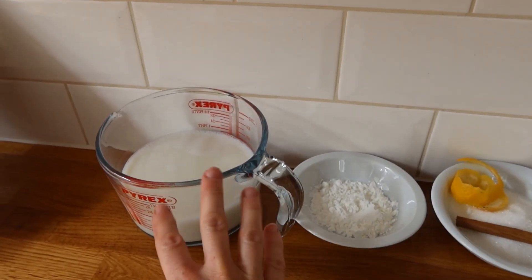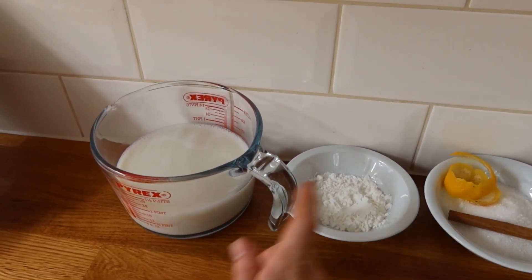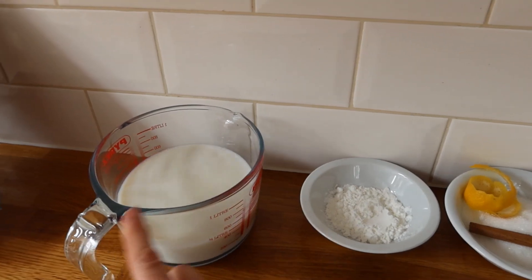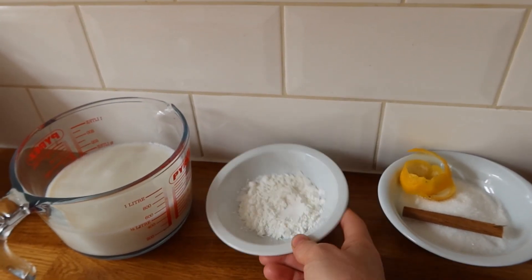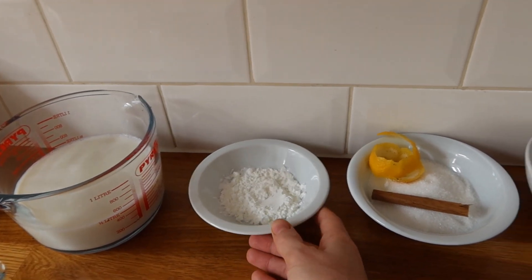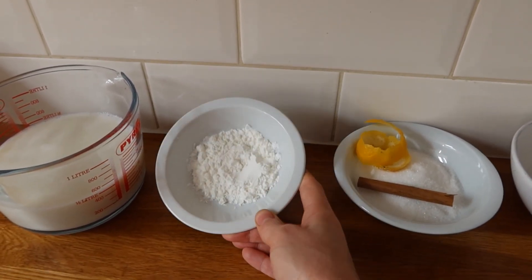These are the ingredients for the Natillas. So basically we have half a liter of milk — it could be any milk to be honest, dairy or dairy-free. Then 12 grams of corn flour. I think this is the key ingredient to be honest, to have a good result.